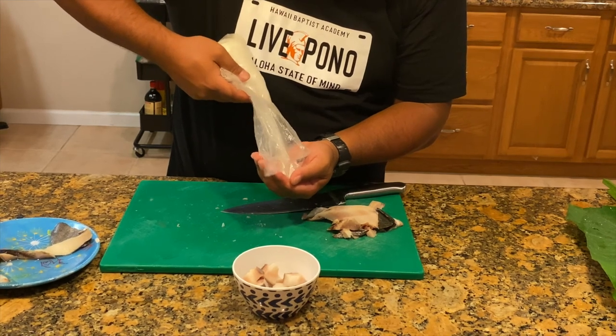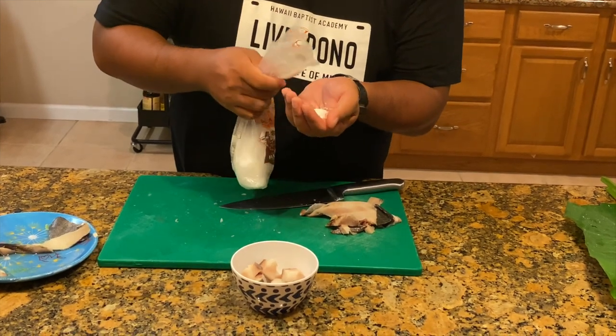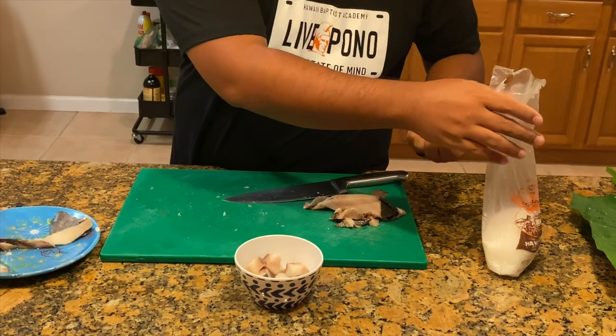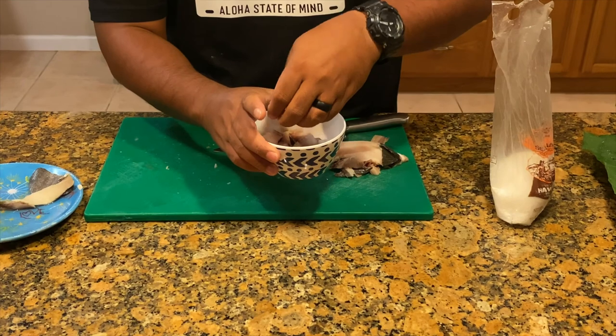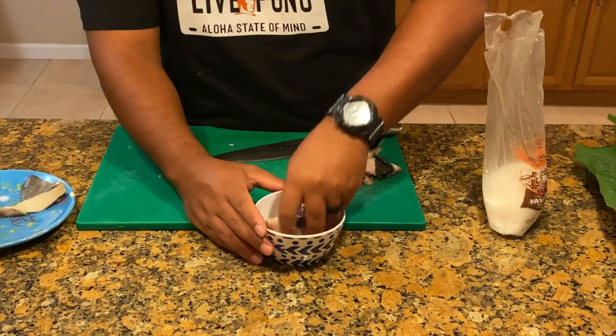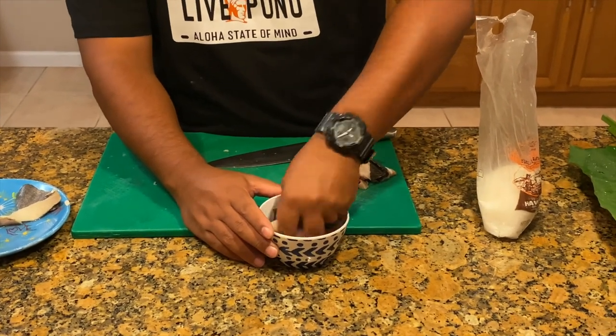Next you want to add a generous amount of sea salt or Hawaiian salt to tenderize the fish and to help add flavor to your lao lao.